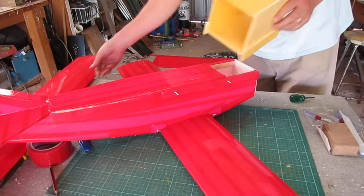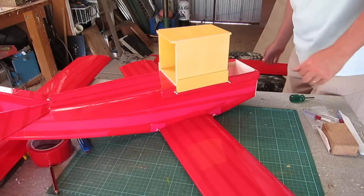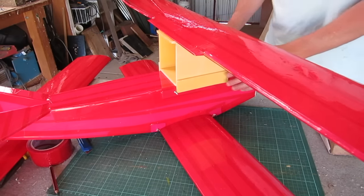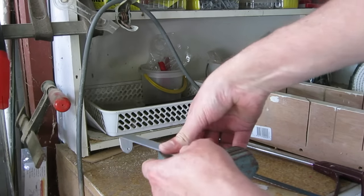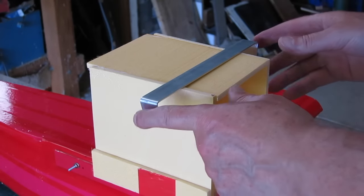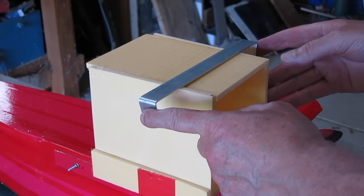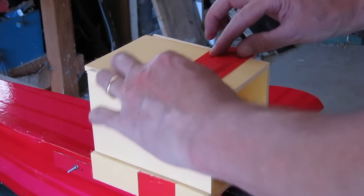To form the top mount I made up this jig from leftover foam, and that just lets me locate the wing in space and then create the support struts around that. These are the brackets which form the top mounting deck for the top wing — just 20mm aluminium flat, and I just tape them on top of the jig like so.